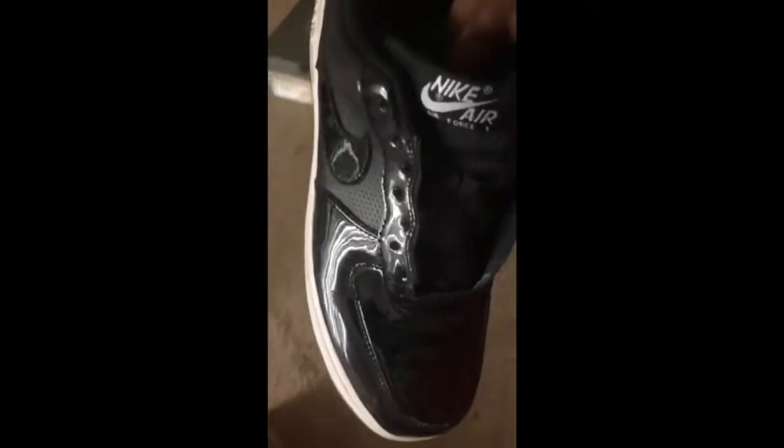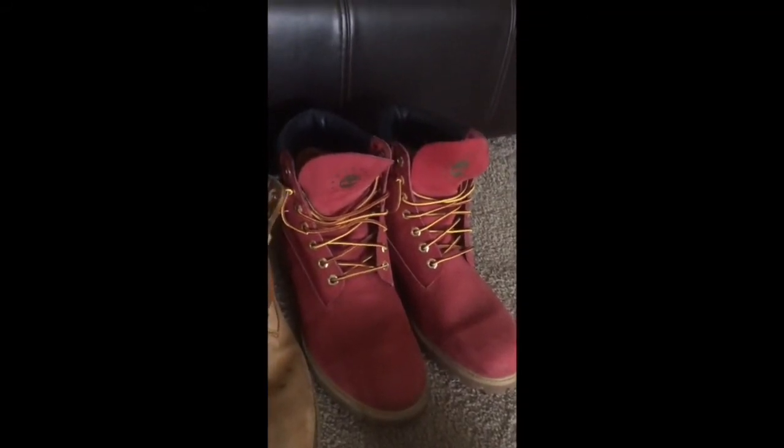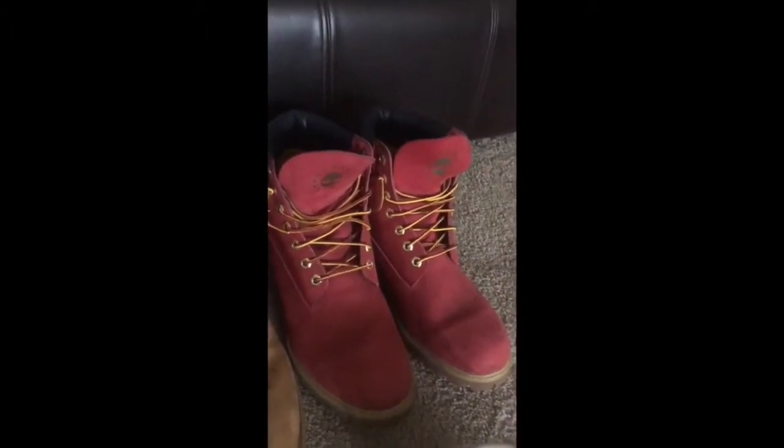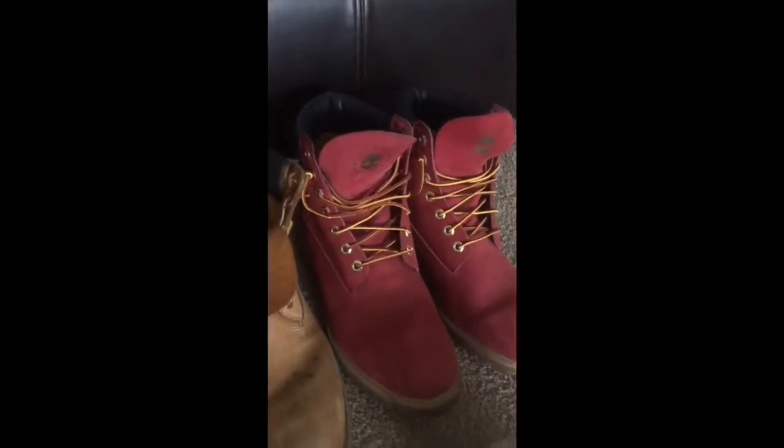These are obviously some Air Forces. I got these for my birthday in 8th grade — I believe I turned 13. I got these for my birthday. This video probably looks so bad — let me try and hurry up and finish because my phone died on that last shoe.